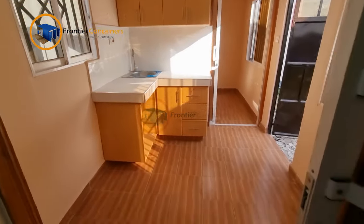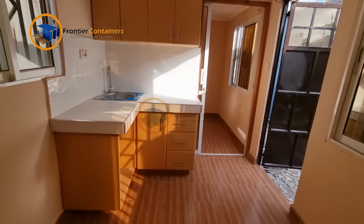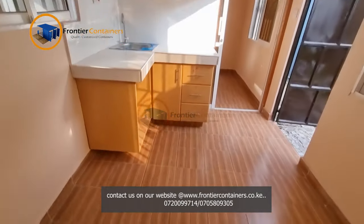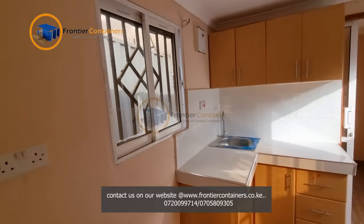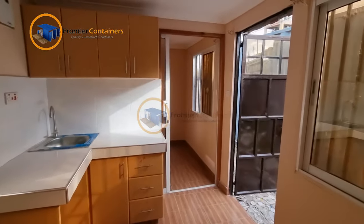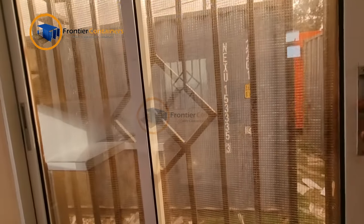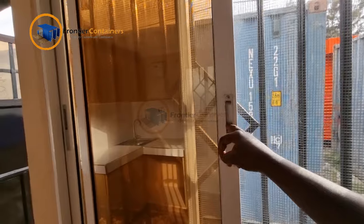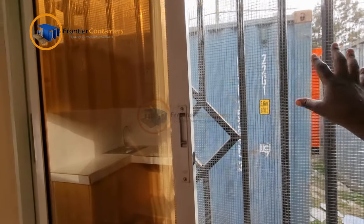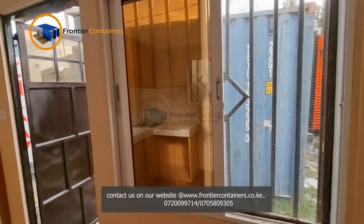Next, from this angle, this is the seating area. As said earlier, it is open to an open-plan kitchenette and it is well lit with natural lighting — we have a window on that side and another window on the other side. Worth noting is that we have installed mosquito nets to make sure that, even if you are in a mosquito-infested area, mosquitoes will not be able to gain entry into your space.